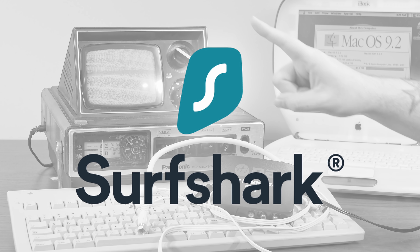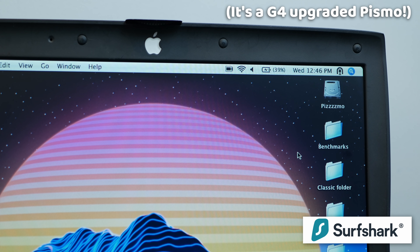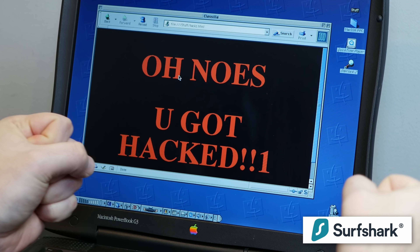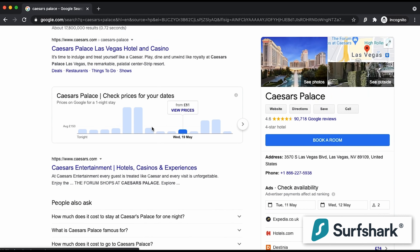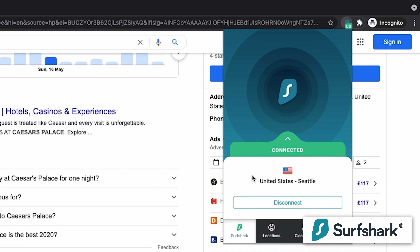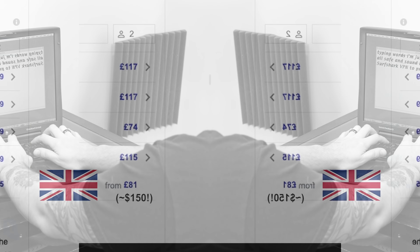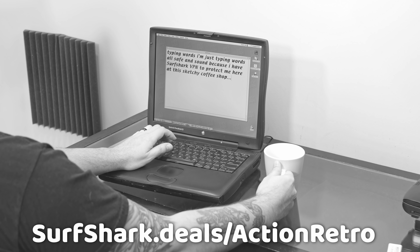Not only is it incredibly easy to configure — I even got it up and running on OS X Tiger on my PowerBook G4 — but their service is fast, reliable, and secure. There's plenty of reasons why you might want or need a VPN. Security is the obvious one: if I'm connecting to a Wi-Fi network that I don't own or help manage, I always use a VPN. There's also region-locked content, which I personally think is a travesty. Many modern websites now serve completely different experiences to different users based on their location. Using a VPN like Surfshark, you can effectively be in any location just by changing which Surfshark server you're using. So go to surfshark.deals/actionretro and use code actionretro for 83% off and four extra months free.